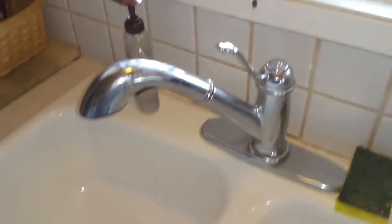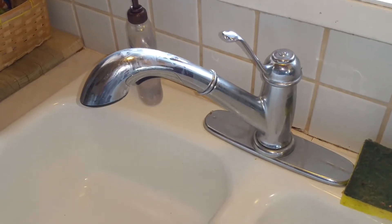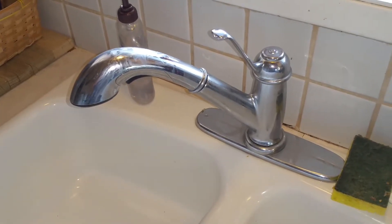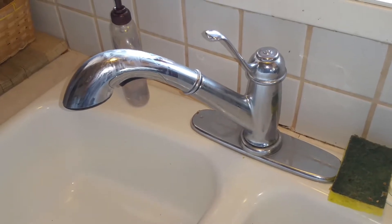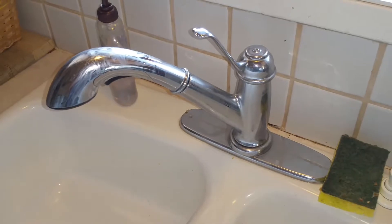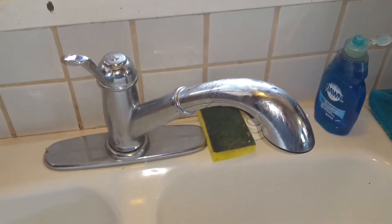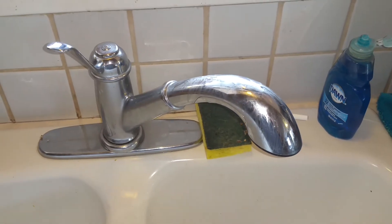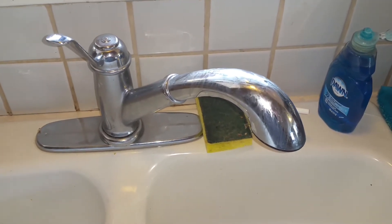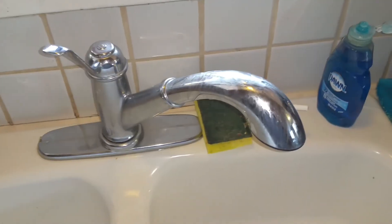I probably wouldn't recommend drinking it, but you can run your shower, your toilet, and other important things to get you by until the city can get the water back on. Unless you're in an off-grid situation, and then it may just be a permanent thing. In that case, I would get some really low-flow shower heads to conserve water.